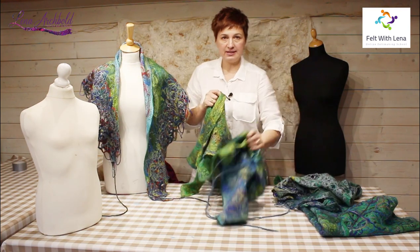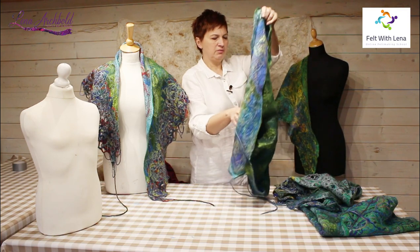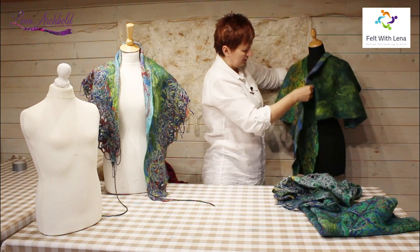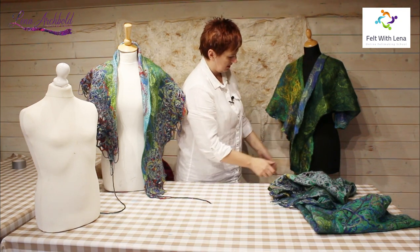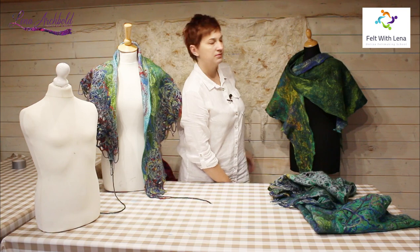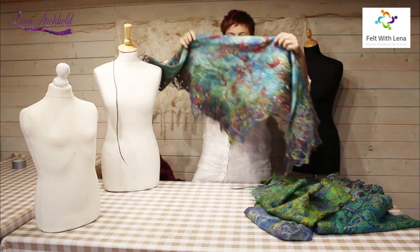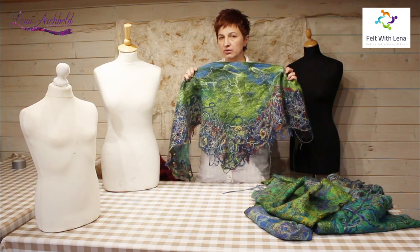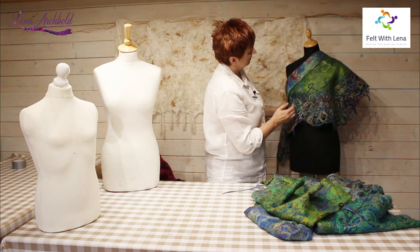You can turn it into another beautiful piece of art. You can also combine pieces — for example, project three with project four go really nicely together color-wise. By adding little buttons, you can create another cape or poncho just like that.